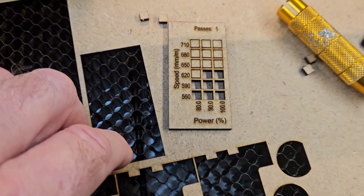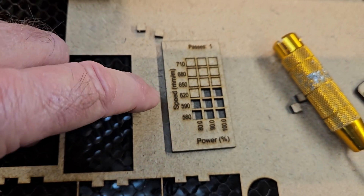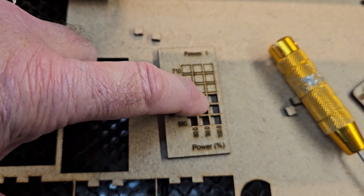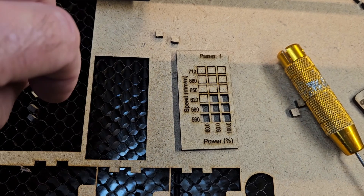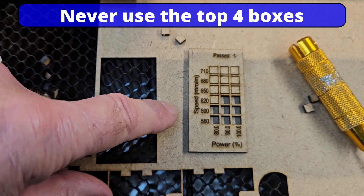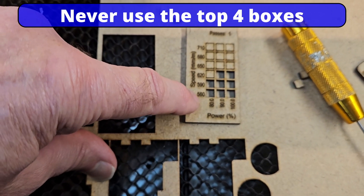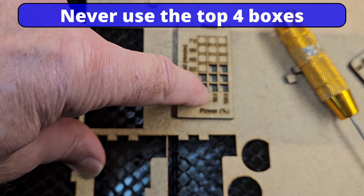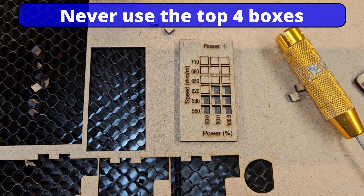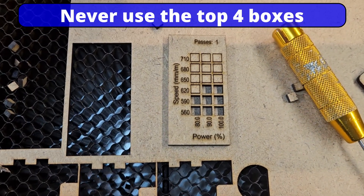You've got to take these matrix tests with a little bit of a pinch of salt, because even though we're asking for 620 speed in this short distance, we are not getting up to 620. But the test is still representative of the difference between laser powers. If I was using this in production, I'd probably be at 560 at 90. My rule of thumb is to never use the upper boxes - always come down at least two and across two.